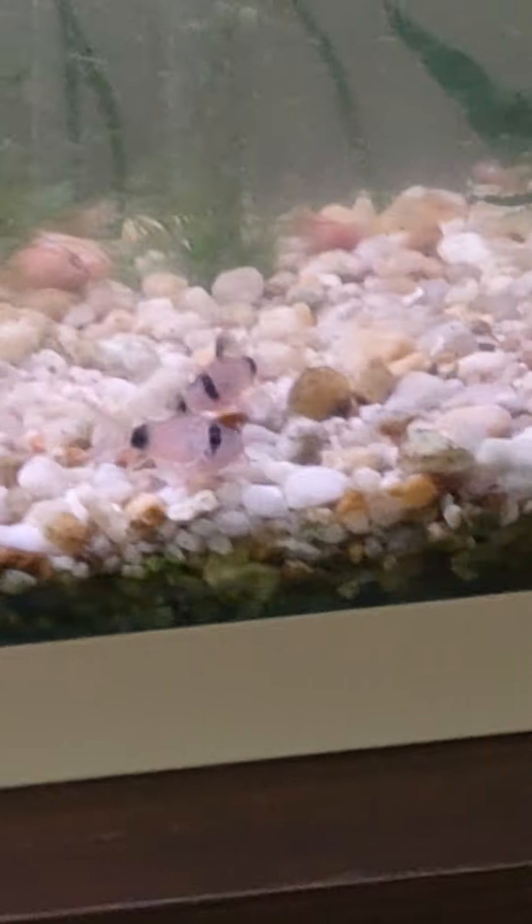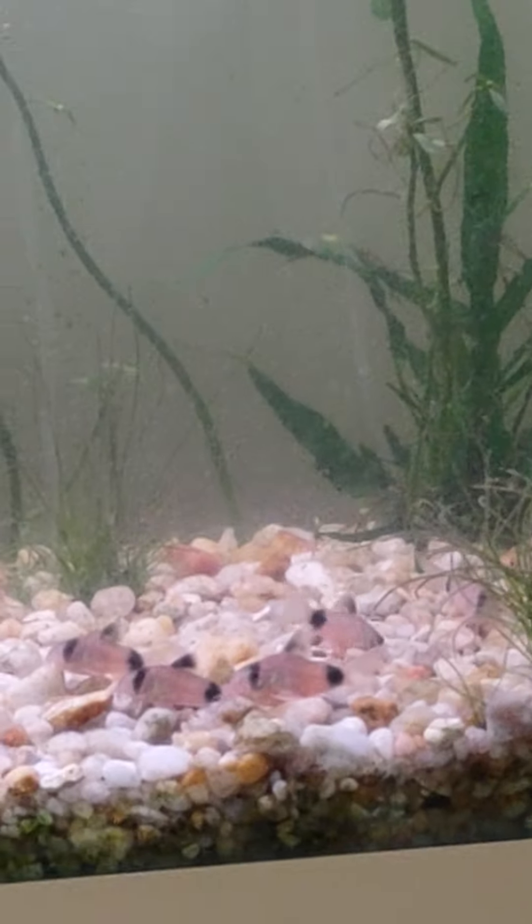As you can see, these fish are about to give birth, especially that one right there. Unfortunately I don't have a breeder box for them. I want to put them in a breeder box but I can't find them anywhere — not even online, they're sold out. I'm on the waiting list, probably for four months. It's hard to get anything right now.